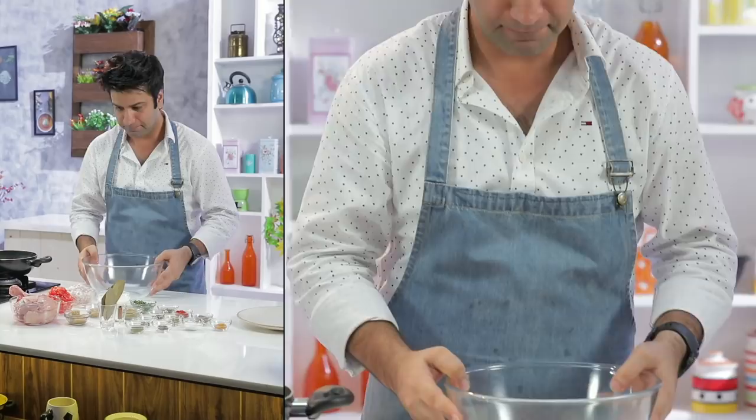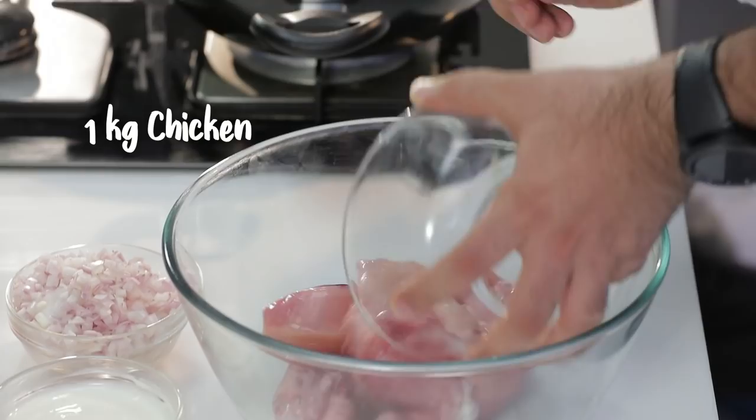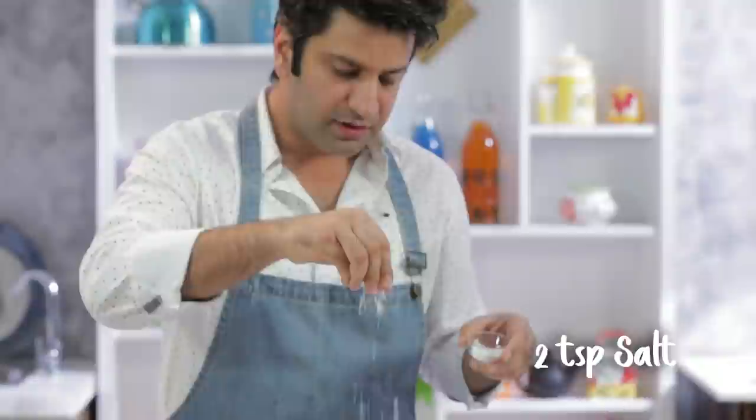To begin with the chicken curry, what you need is, of course, chicken. Fresh chicken is the best chicken, better than frozen. We add namak to this chicken. And wherever you can, use chicken on the bone. Boneless also works, but bones have a good, intense flavor.